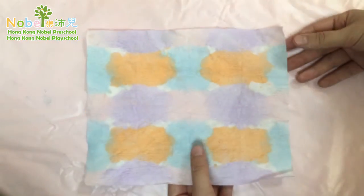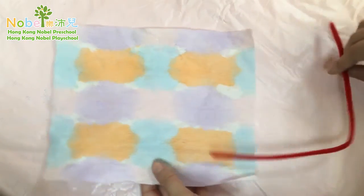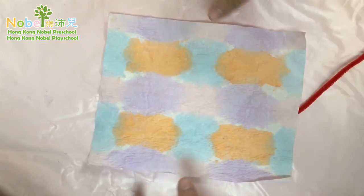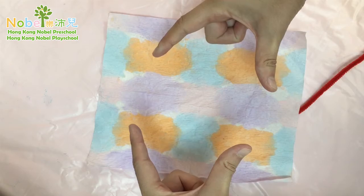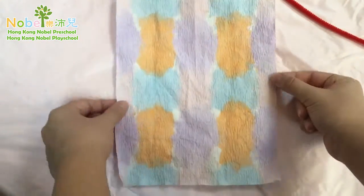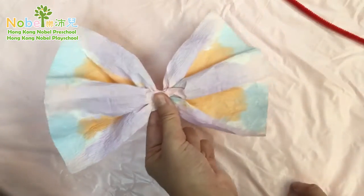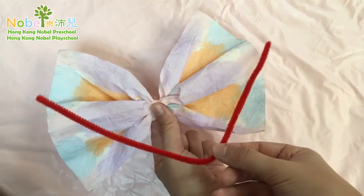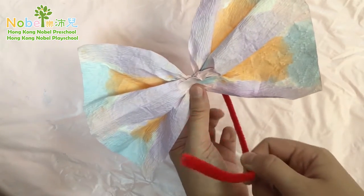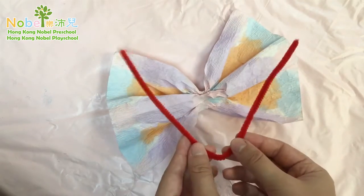Now the next step: get your antenna ready, your pipe cleaner. Then what you're going to do is get your hands like this — get your pipe cleaner and slip it under this way, under to the middle.